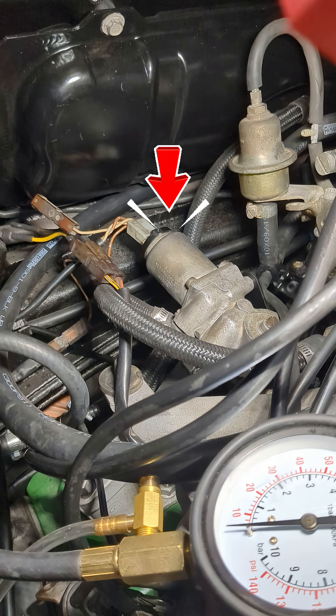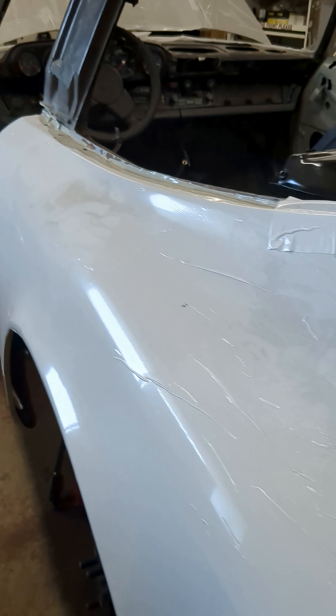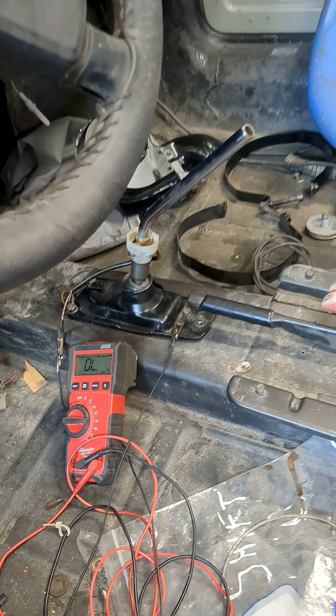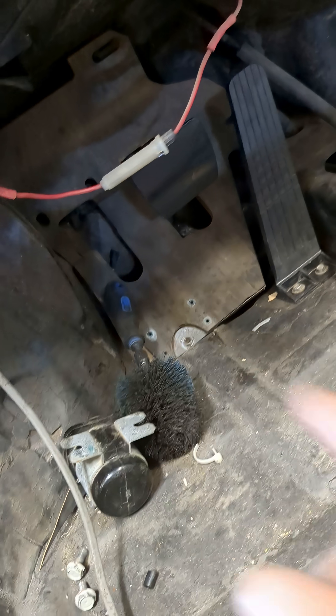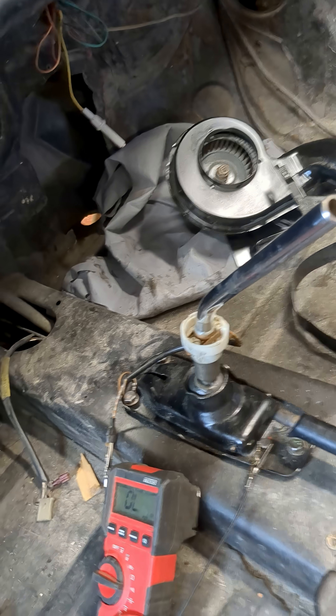I'll bet you there's not a lot of people that know what that does and how it functions. We're going to do a brief walkthrough — it's pretty neat stuff. This is a '76 911. You can see there is no clutch pedal, but this is a manual-ish transmission.